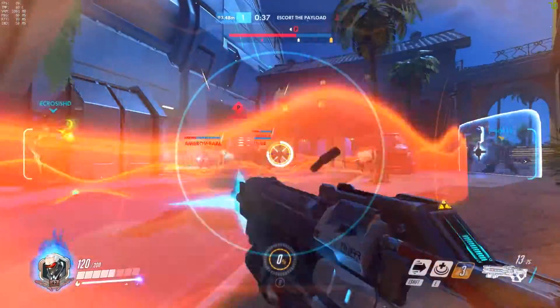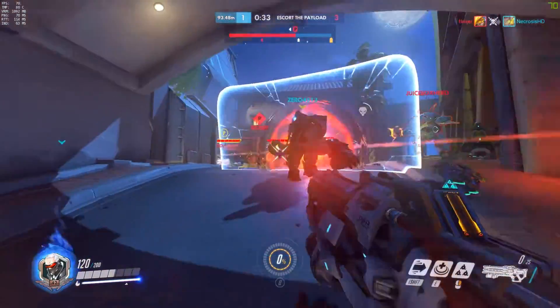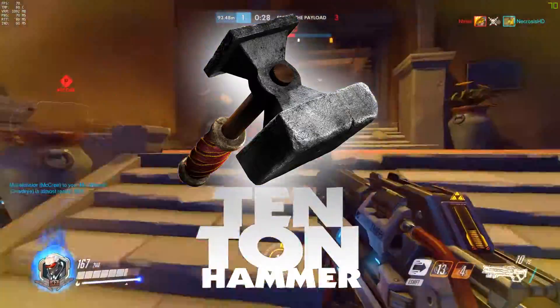Be careful not to use Tactical Visor near abilities like D.Va's Defense Matrix or Lucio's Sound Barrier. Thanks for watching, and if you enjoyed this content please subscribe to this channel and check out more at tentonhammer.com.